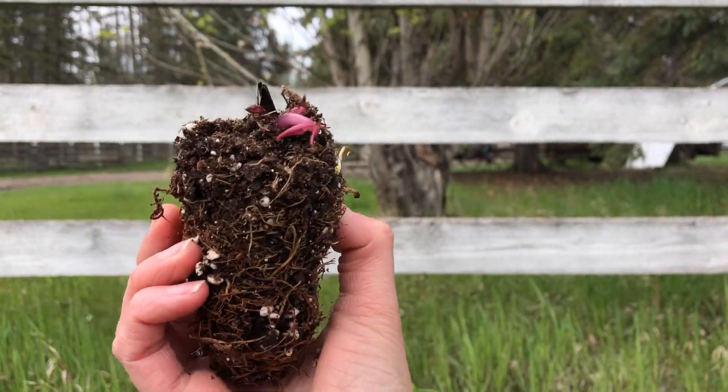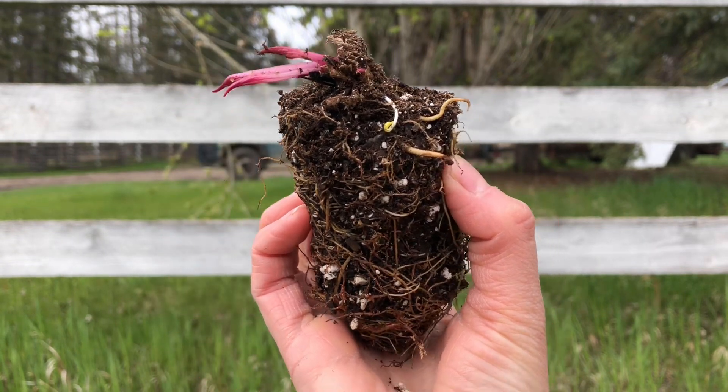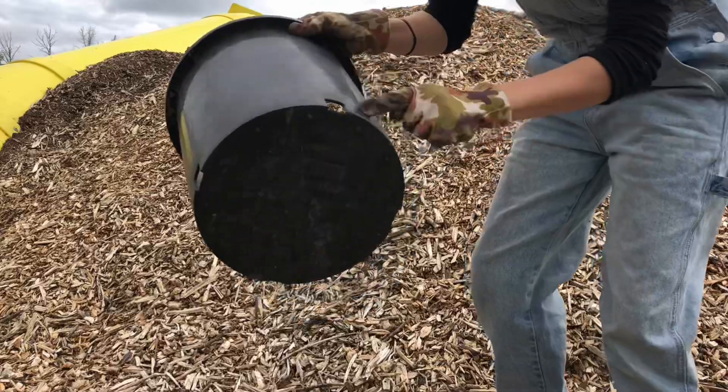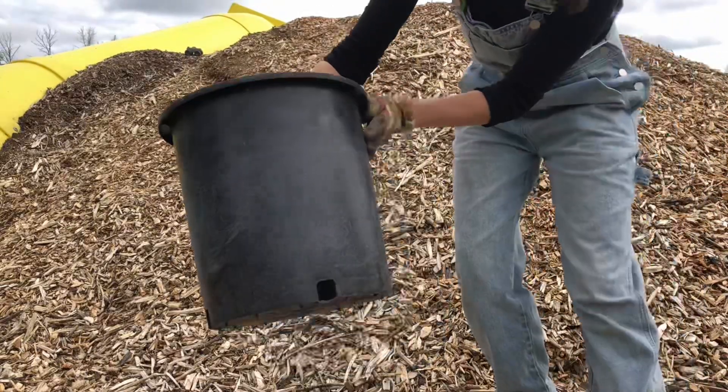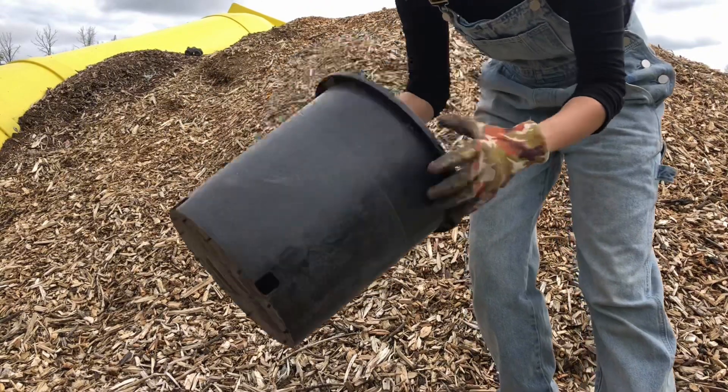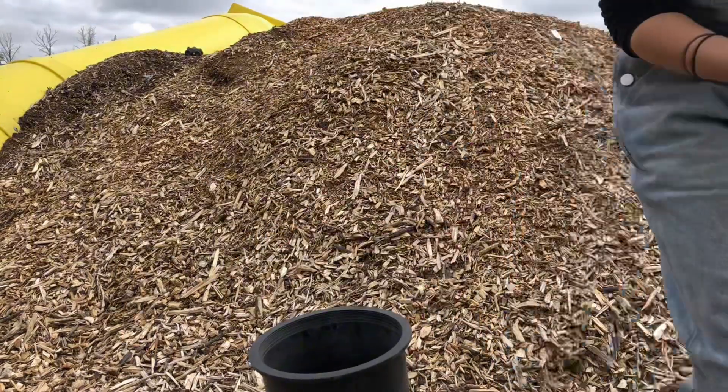This is a nice established root of Echinacea. I'm going to plant it in a pot, but next year, once it's well established, I will replant it into the garden.